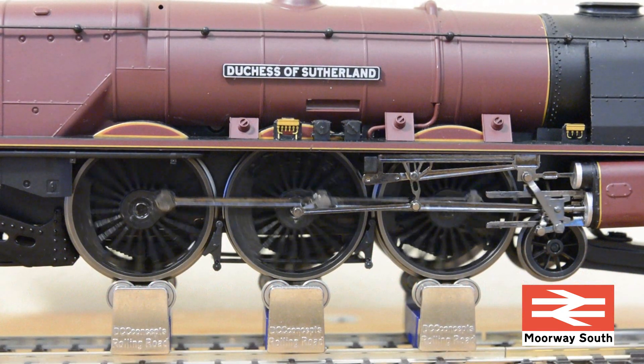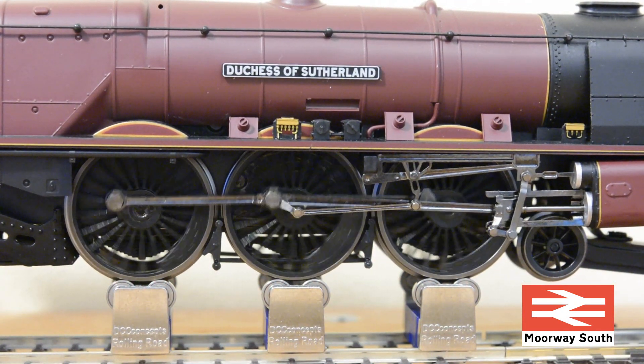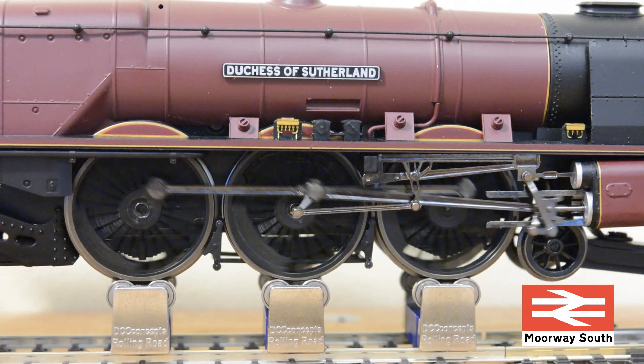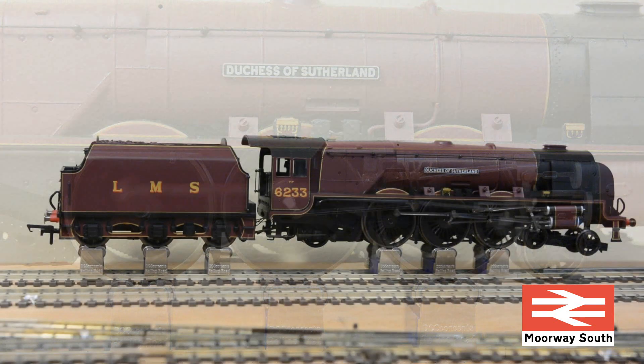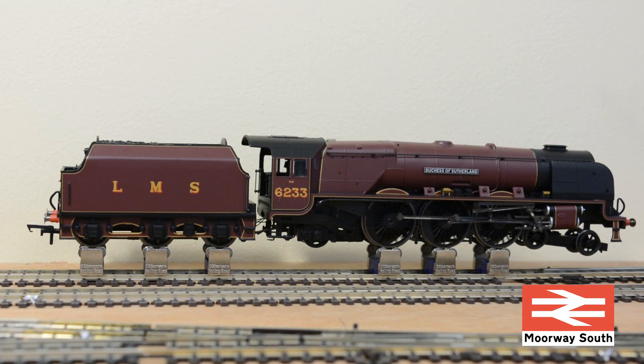Here they are running - the Duchess of Sutherland, running using all six rolling road axles with the smaller wheels underneath the locomotive just hanging loose. I could have packed those up with some card but they seem to hang quite nicely. Obviously the tender is where the power pickup is, so it's important that it's sitting on the rolling road too.